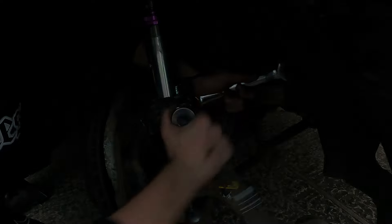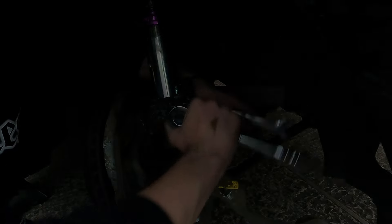Once the clip was seated around the strut and clipped into the back, we put the bolt through the hub. Using an 18mm spanner holding the nut and an 18mm socket on the ratchet, I did up the nut and bolt, pulling it nice and tight. That is the hub and shock absorber secured together — it shouldn't go anywhere.